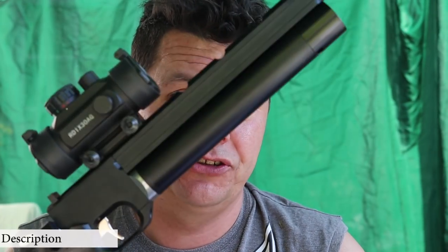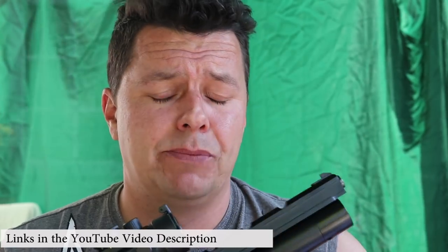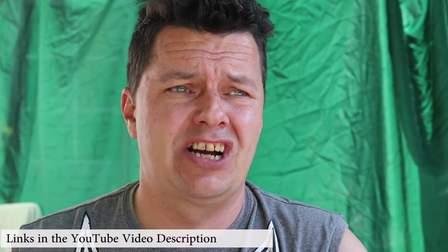It's Steve here, aka Catanonia, and welcome to another video on airgunology.com. If you're new here, hit that subscribe button and check the comments or other videos out. We do a whole load of air rifle, air pistol, and technology reviews, so don't forget to check out our website as well. But anyway, let's get straight on to it.